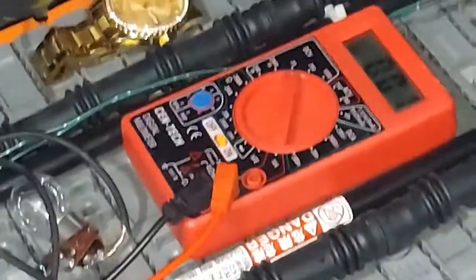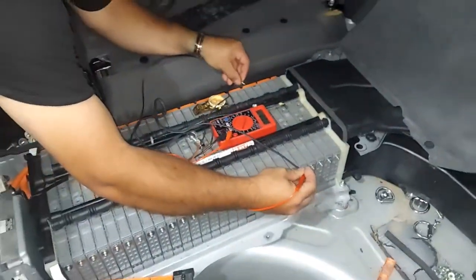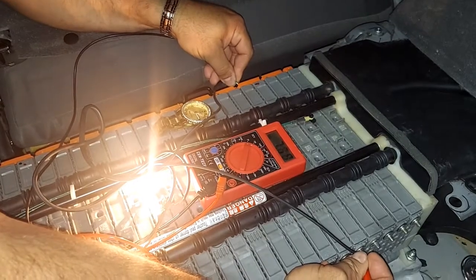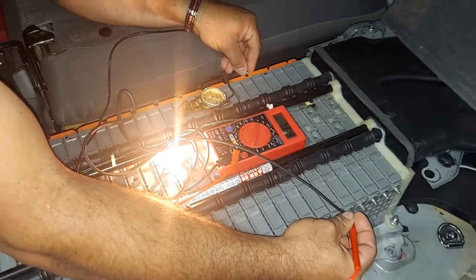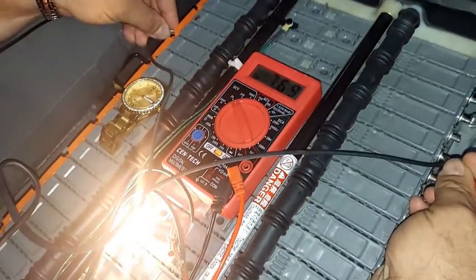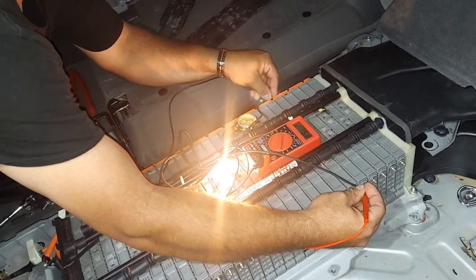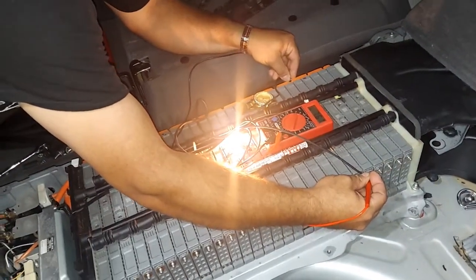I turn the voltage meter on and have my stopwatch set for 30 seconds. This one is going to be a good one. You put the leads on the two ends, the light comes on, you start your 30 seconds, and you see how the volts sustains itself — 7.69, 7.68 — it's sustaining itself. After 30 seconds it doesn't drop very much with that load on it.